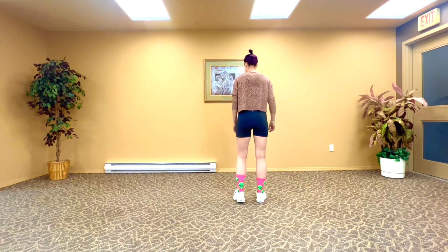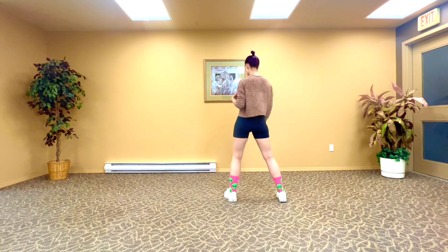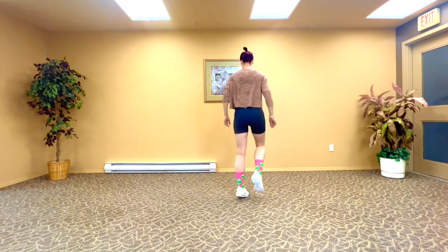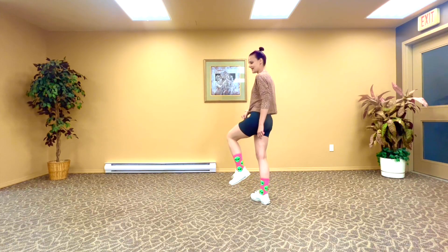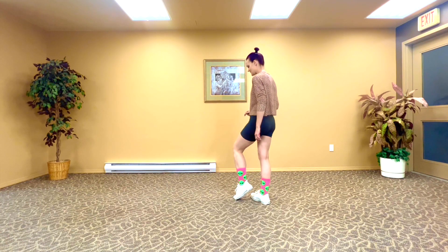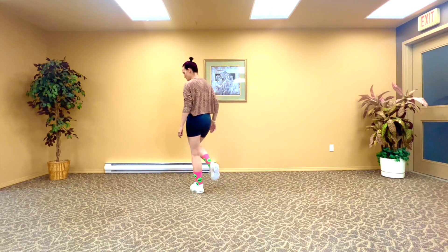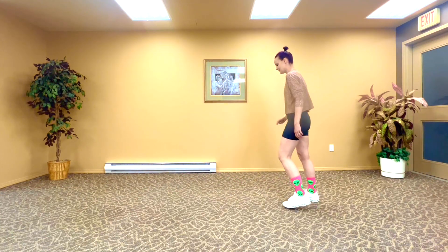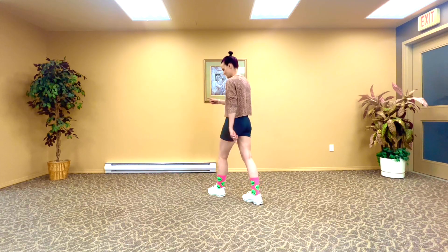From here we have our reverse march. If you didn't do that yet, go back and do the tutorial. We've got one-and-two-and-three-and-four. And we do have this 'and' — now we've got a little cha-cha-cha moment. That is going to be left, right, left, and then right, left, right. All you're really doing is stepping, tucking that under, opening, and then doing the same on the other side.